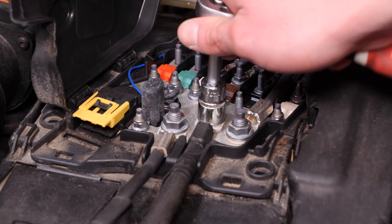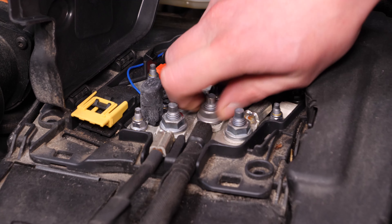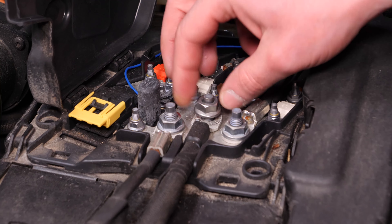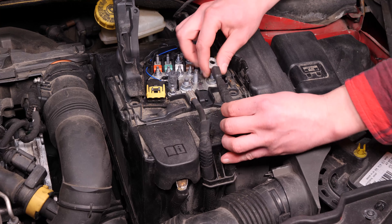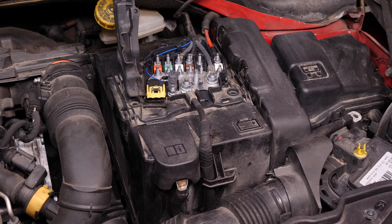À l'aide d'un cliquet et d'une douille de 13, débloque l'écrou de maintien des câbles de la cosse moins. Une fois retirée, écarte la cosse afin d'éviter une reconnexion intempestive de la batterie qui pourrait endommager le circuit électrique du véhicule.